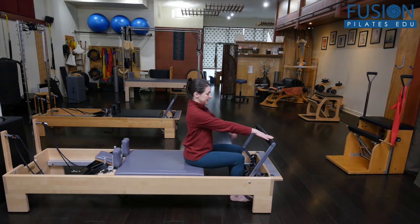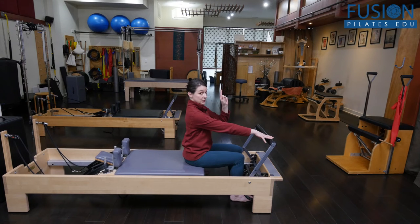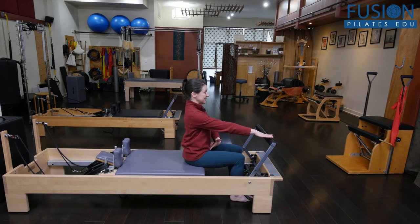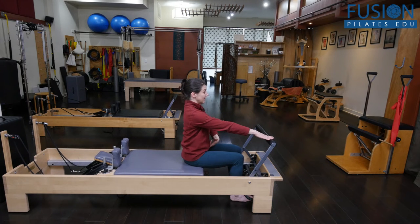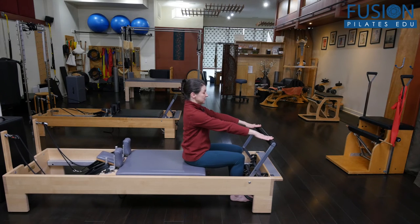Have them use the pelvis to draw the carriage in slightly — that's their posterior tilt — and then come back just to neutral. They're using the bowl and the wheel of the pelvis to draw the carriage in; it's a tiny movement, then lengthen back up. This light touch helps them stay connected through the upper body so they're not collapsing, and they should feel a lot of deep core work here.